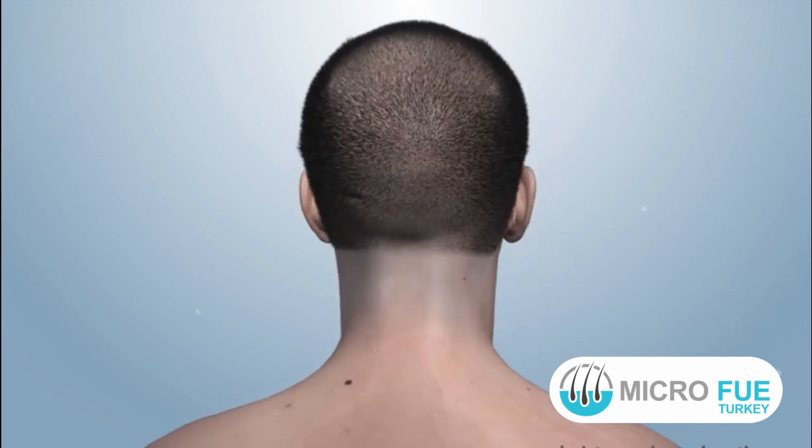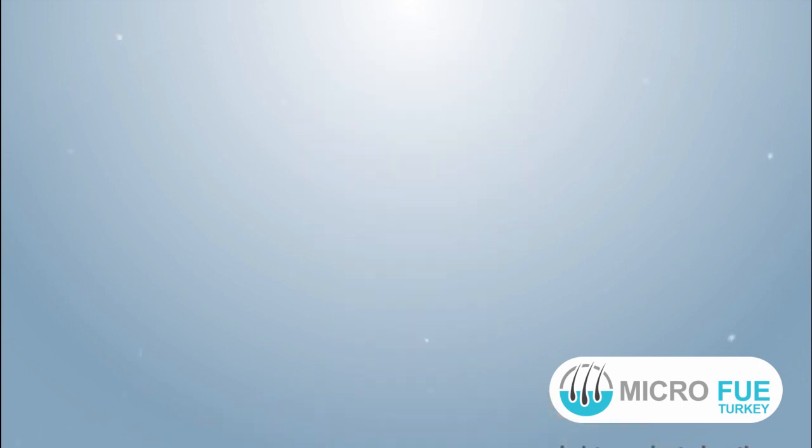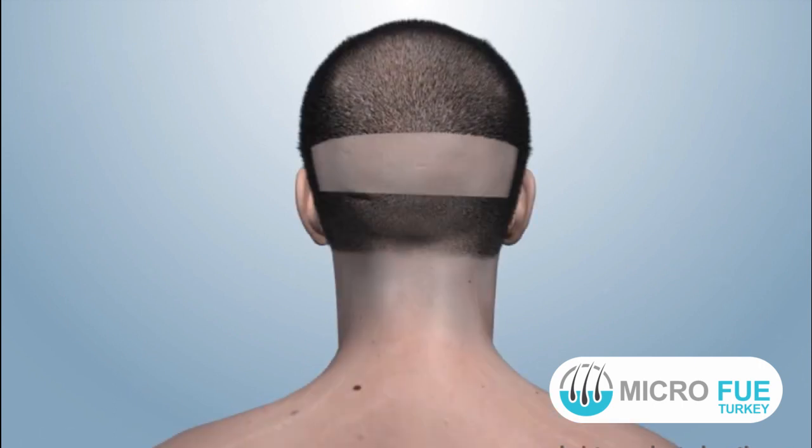The donor area is divided into the safe donor area and high risk of thinning donor area. The complete safe donor area is trimmed, and local anesthesia is delivered on the donor area by injection. Tumescence is given on the donor area for better harvest.